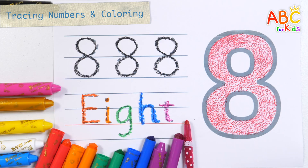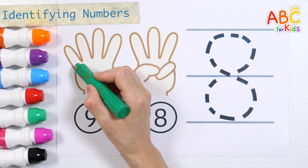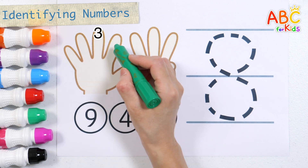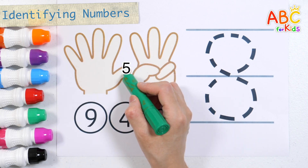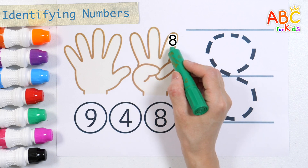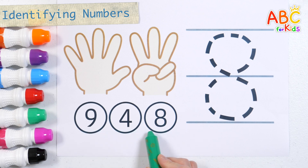Number 8. Let's count our fingers: 1, 2, 3, 4, 5, 6, 7, 8. Find and color the number 8 with a green crayon.